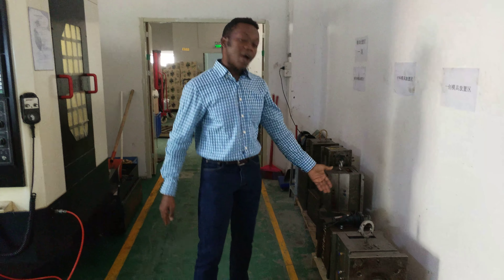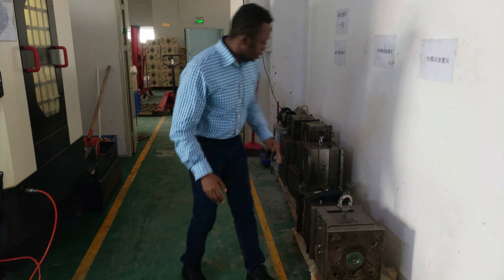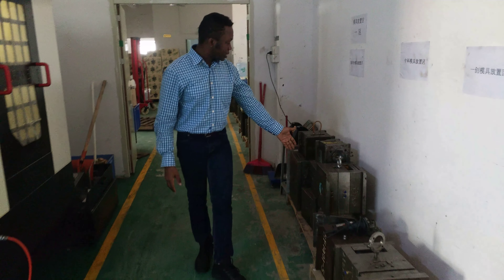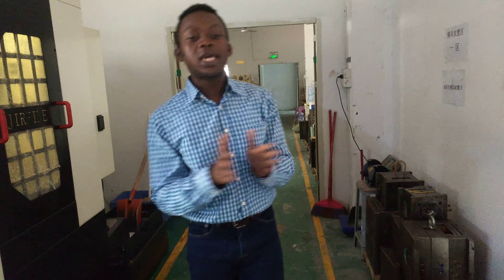Right here you have the mold section. You can see different molds of different sizes for different components. If you look behind, you have a lot of molds here. Because each product you want to make, each different pattern, each different design, would require a different mold.